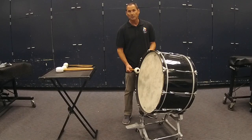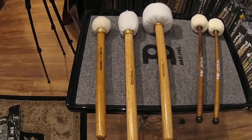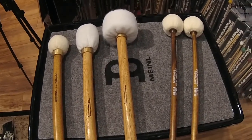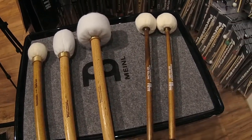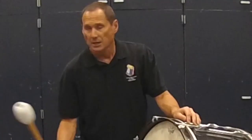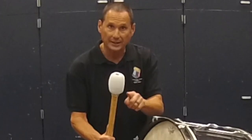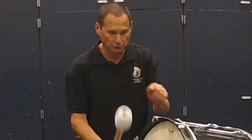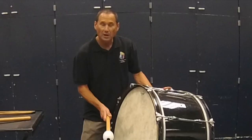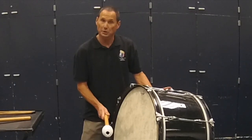Choose a mallet that's the appropriate size, weight, and hardness for the piece that you're playing and the drum you're playing on. The type of mallet head can make a big difference in the sound of the drum. Some are round, some are more oval, which gives you more surface contact on the drum and more overtone. Use a mallet that sounds best for your situation on your drum.